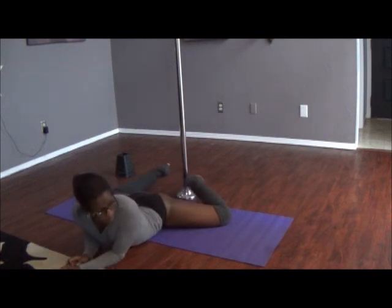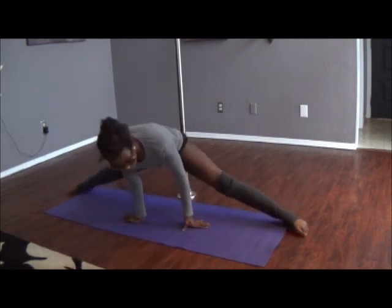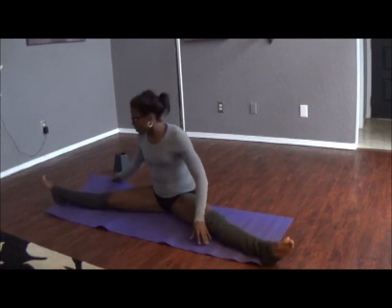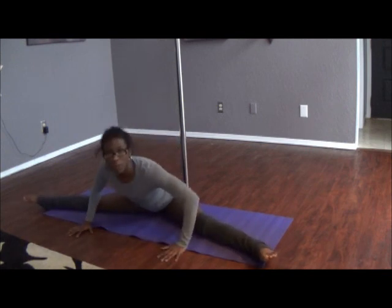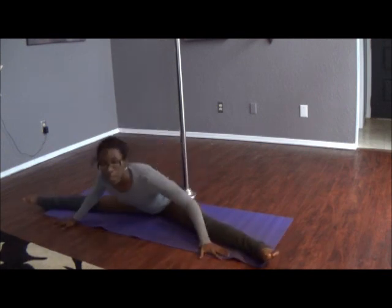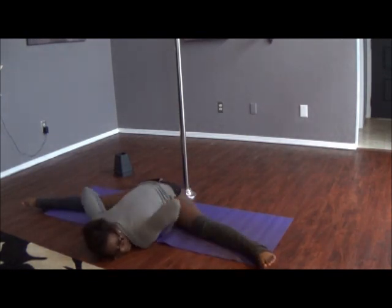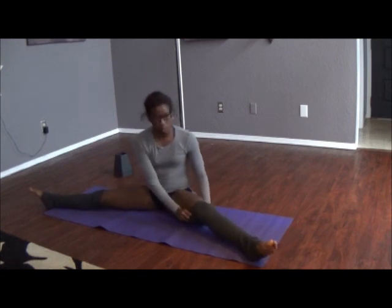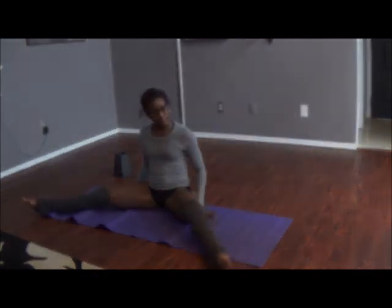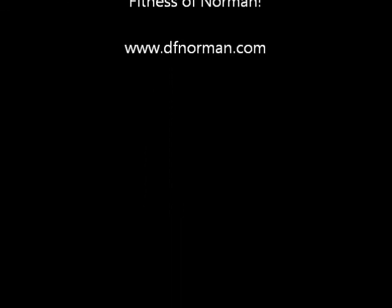All right, go ahead and come on out of that now. I'll tell you, whenever I first started doing this stretch — stretching for my center splits — I could only come this far. Now I'm able to come all the way down to the ground, and this does not hurt me actually. I would suggest stretching this way every other day, and I think you should see some results within a few weeks.